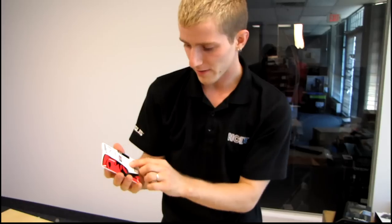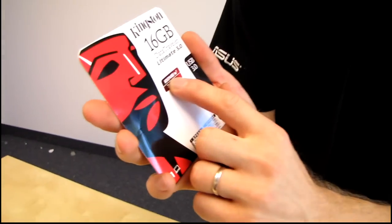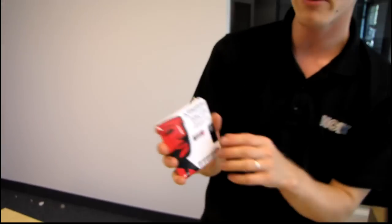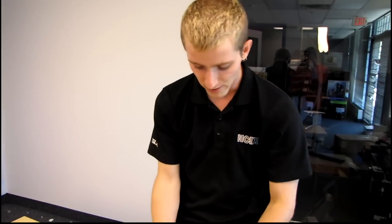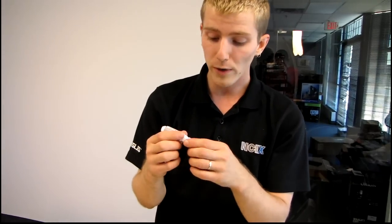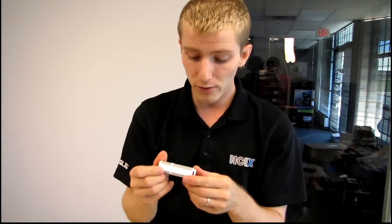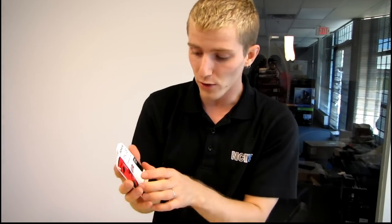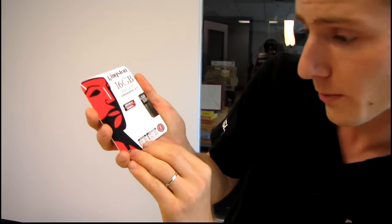So what does Kingston have to say about this drive? They're claiming up to 100 megabytes per second reads and up to 70 megabytes per second writes. My experience with these USB 3.0 thumb drives is that you're only really going to achieve those speeds when reading or writing large files. For small files, speeds will be slower, but still dramatically faster than USB 2.0 equivalents.